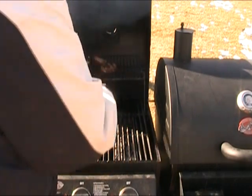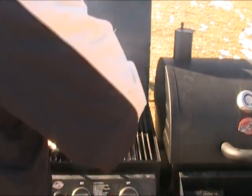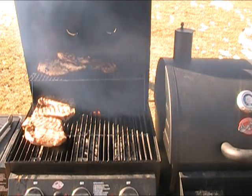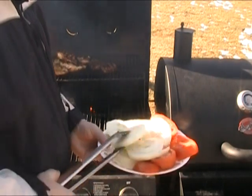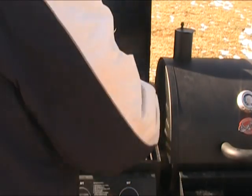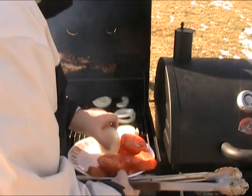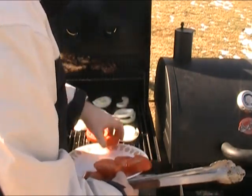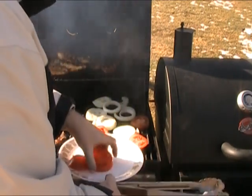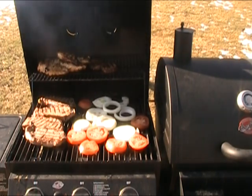I'm going to move these up and out of the way and turn these other steaks over — cooking a bunch of things today. The lettuce won't take long so I'm going to start with these other vegetables first. The olive oil will help them get some really nice char and grill marks on them.